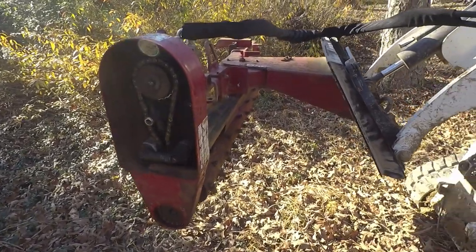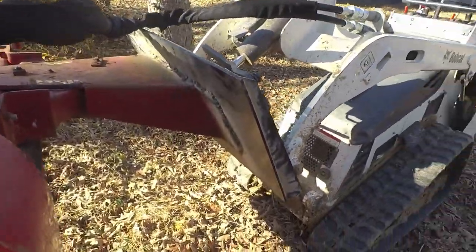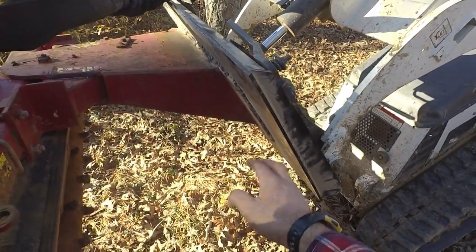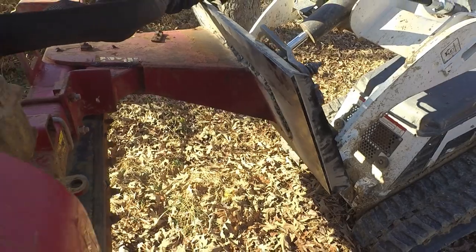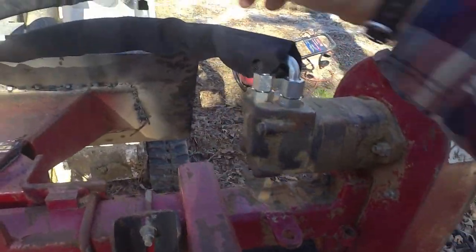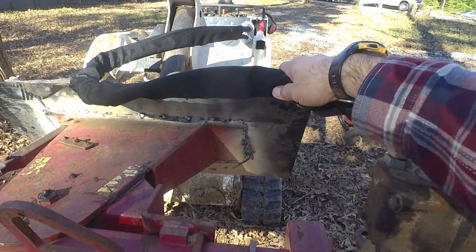The first thing I did here was I cut off the Dingo mount and I welded on this Bobcat mount. I'll show you that in a second. The other thing this was missing was hoses, so I went to the hose place and got some hoses made up.